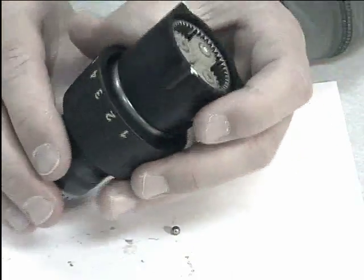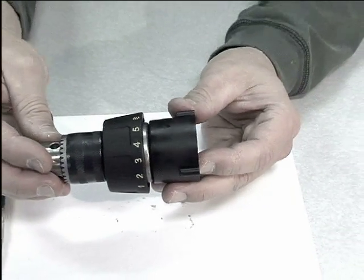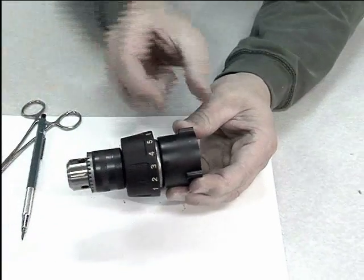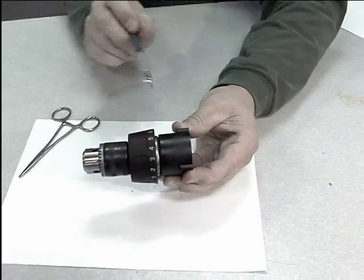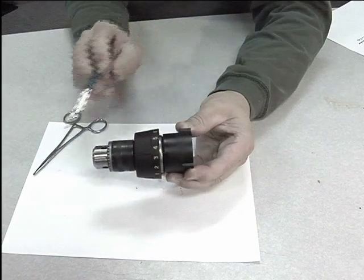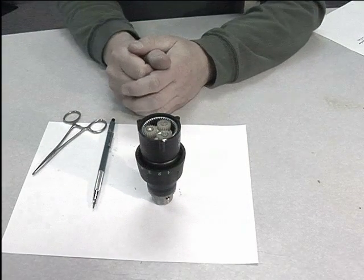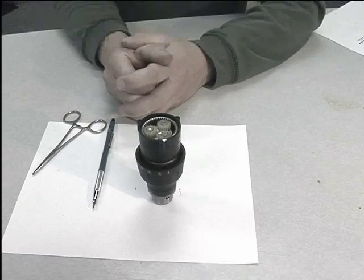In the cordless drill, this 5.3 to 1 gear reduction occurs in a very small compact area from here to here. This is an application of a planetary gear system that demonstrates the very large gear reduction in a very compact size.